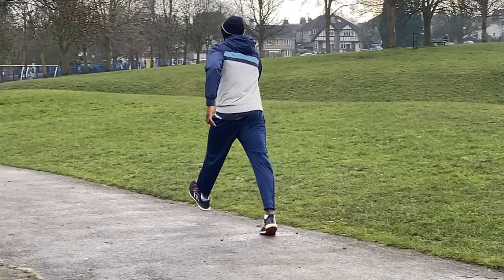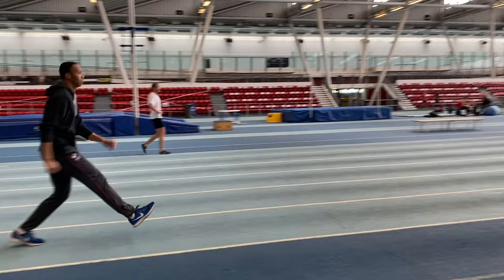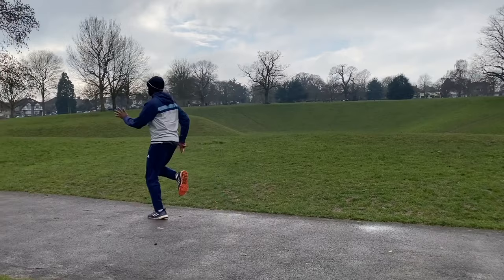On takeoff the heel must come back towards the ground and then the hip will swing vigorously into the takeoff. If you can sharpen up those two movements and get a feel for what's required, I've found that this will transfer into your actual jumping.